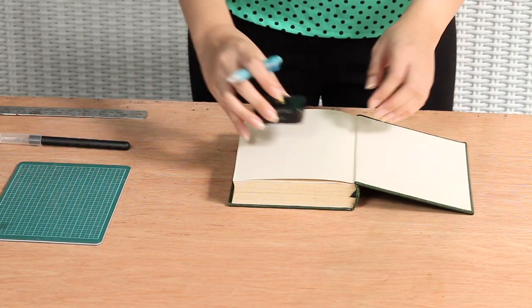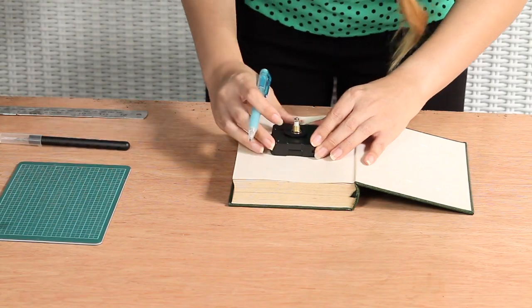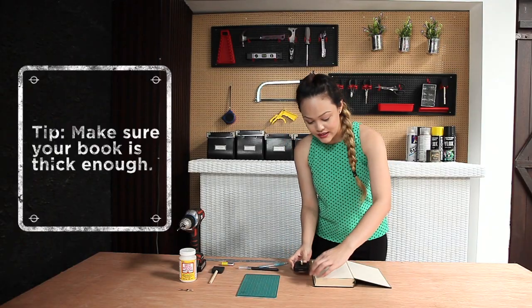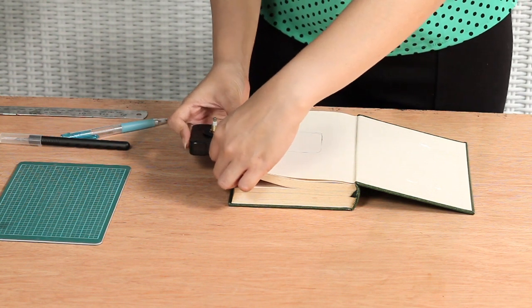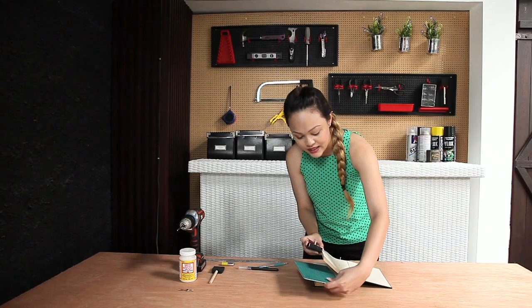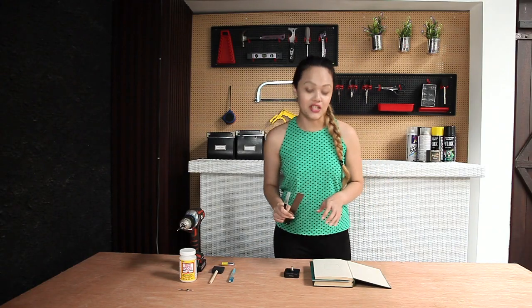Open the book and place the clock mechanism where you would like it to be, and then simply trace out the outline. Estimate the depth of the clock mechanism against the book pages. Once you're done with that, grab your cutting board and place it underneath. Now with your craft knife and ruler, begin to cut through the pages.